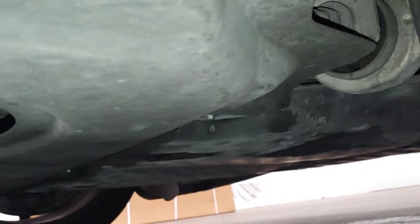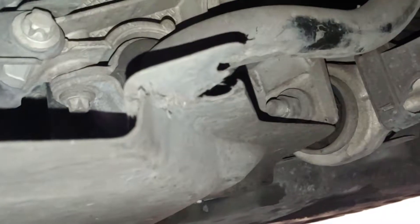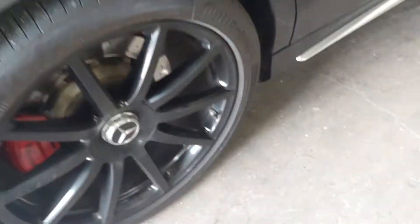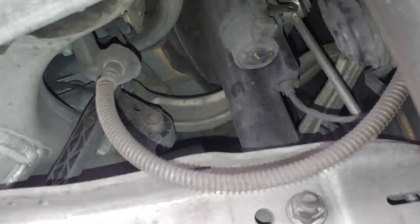It looks fairly dry, which is good. There's a little piece of plastic right there — it looks like it broke off at the corner. It may have been like that for a while, but I'm not sure. It's not anything that's structural, so I don't want to worry about it too much.